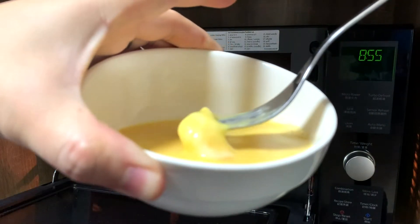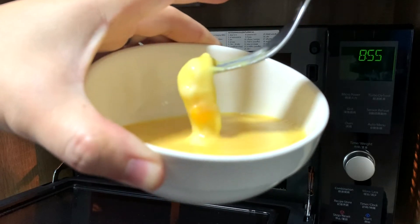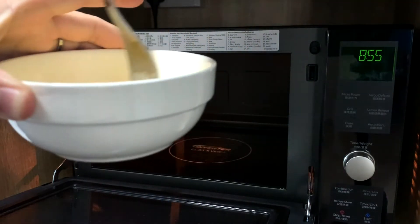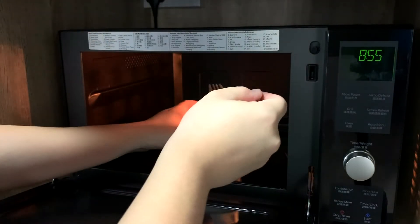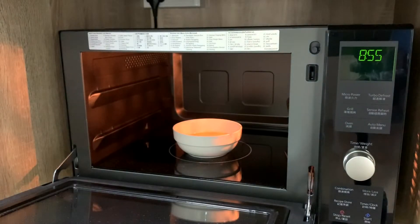As you can see, it's still pretty uncooked, but we have some bits that are cooked already, so that's okay. We just need to mix it around some more, and then we'll pop it back into the microwave for another 20 seconds.